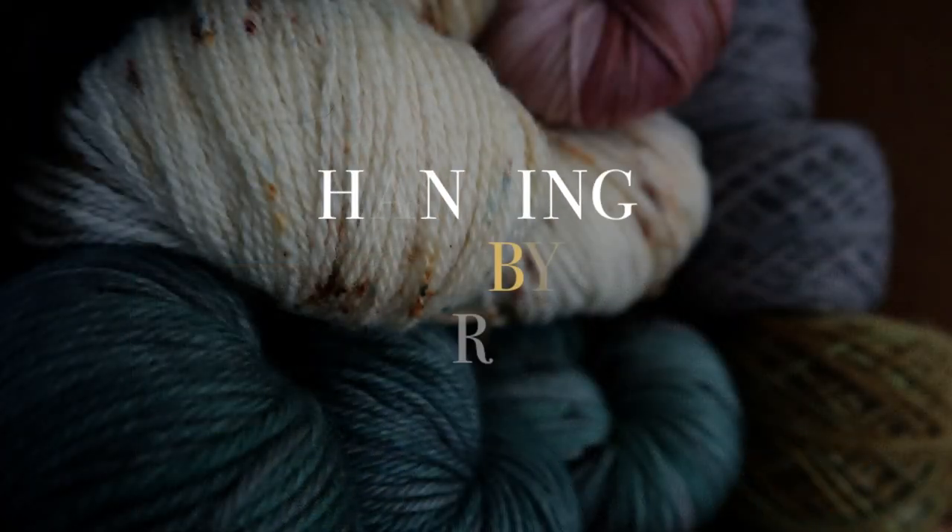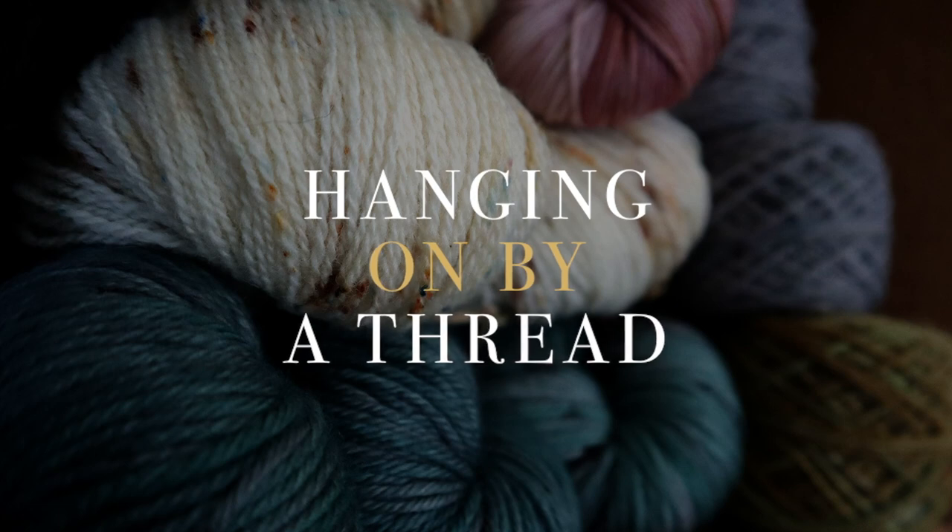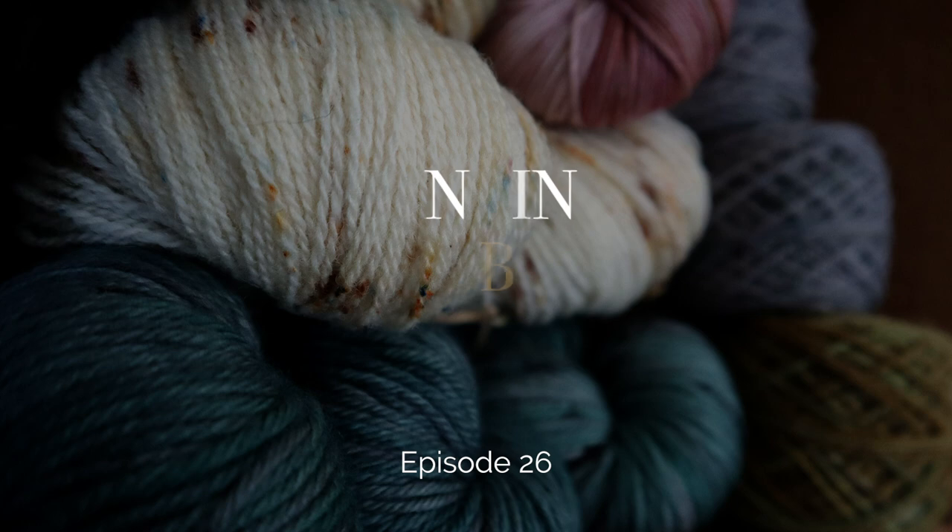Hello crafty friends, I'm back for another episode. Today I have a finished object, some amigurumi and some Nighthawk swatching to talk about. I hope you'll enjoy it. Hello and welcome to the podcast — this is episode 26 of Hanging On by a Thread. My name is Silje and this is the space I use to talk about the knitting things and crafty things I do in a week. Welcome, I'm really glad you're here.